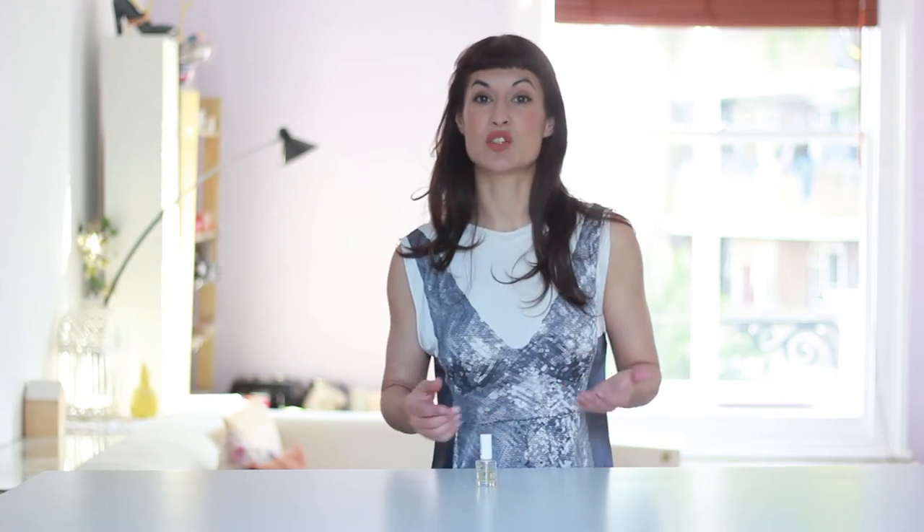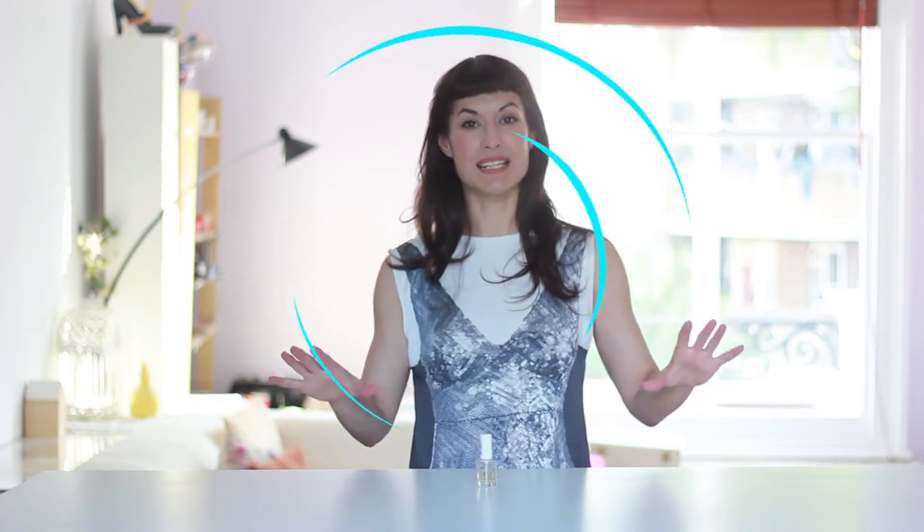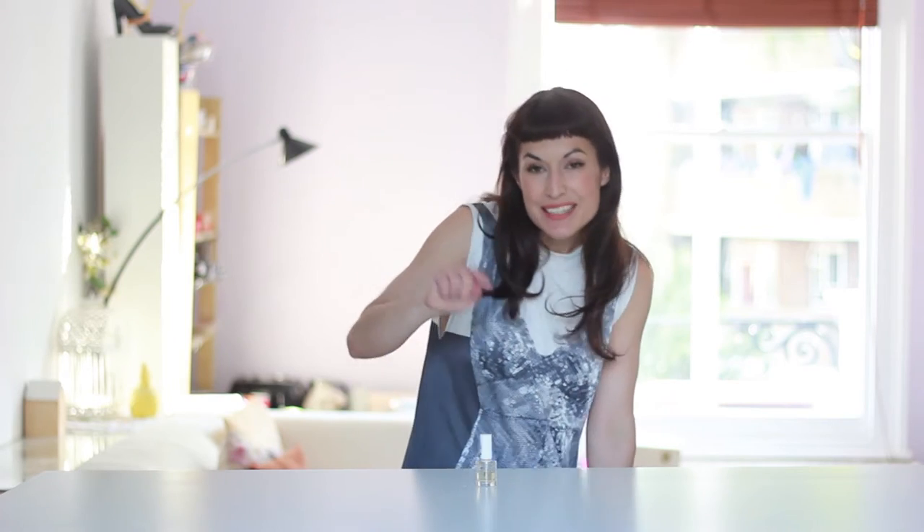What happens is very simple. The water and the oil don't mix together, so when a drop of oil falls on the water it instantly spreads and it creates such a thin layer that when the light comes, it doesn't reflect or go through. It actually gets trapped, and that's when you see the rainbow.